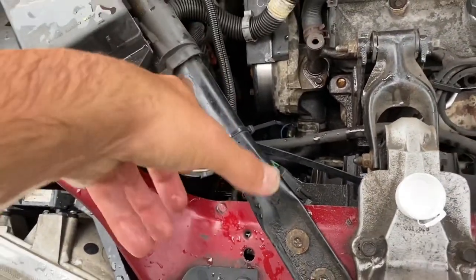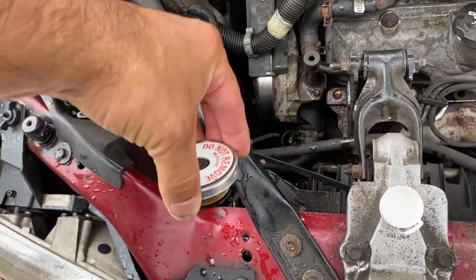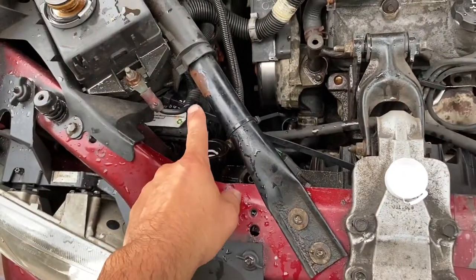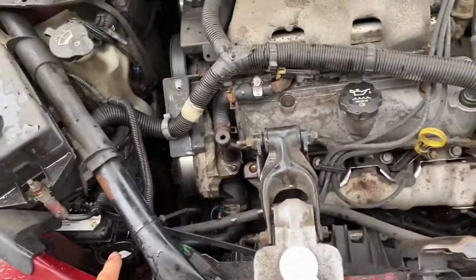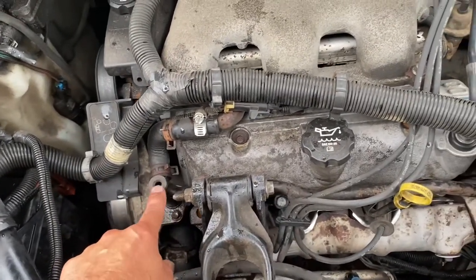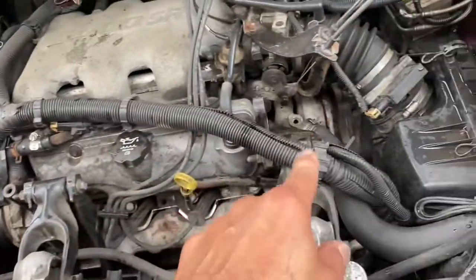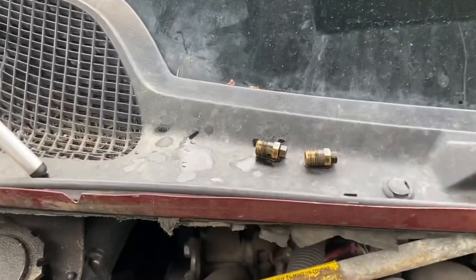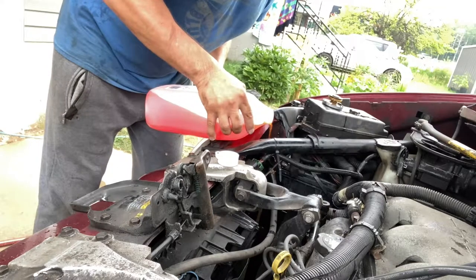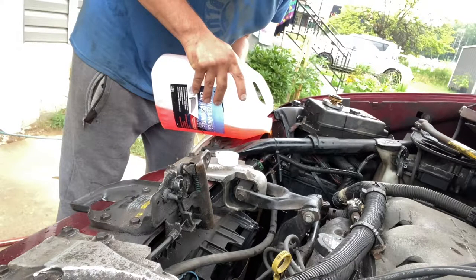Now we're going to remove the reservoir cap — push down and turn and it comes off. When putting it back on, push and close it all the way — super important. With the two bleeders out, we're going to start filling with our antifreeze mix. It should start coming out the first bleeder hole first. Once it does, we'll plug that one, and then it should start coming out of the other hole.